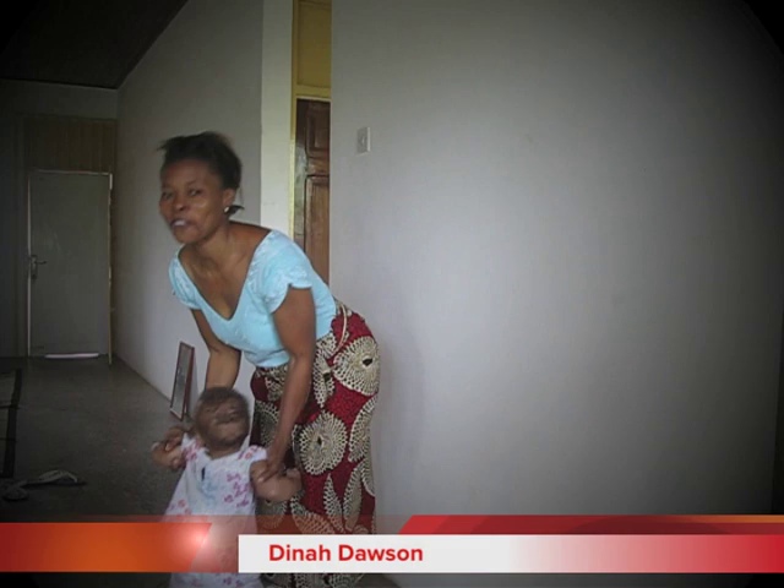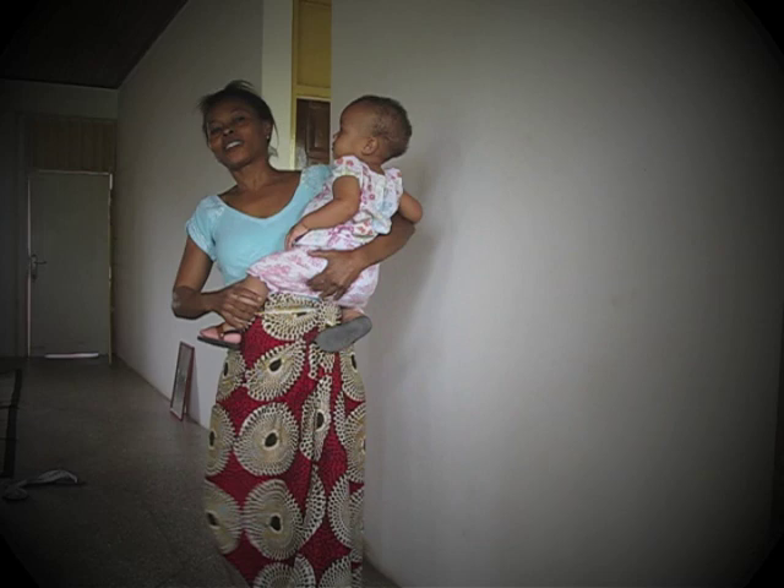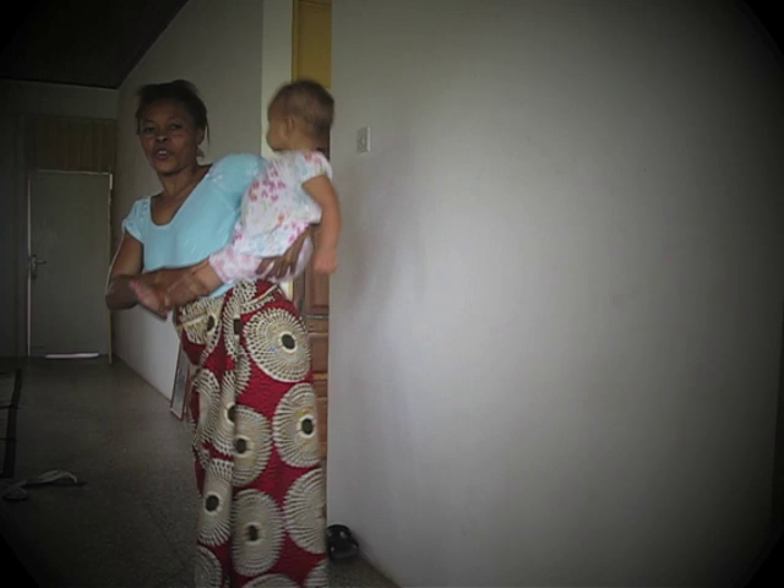This is the way we used to put our baby back in Africa. It's an easier way — you can do everything in your house. First, there is no nanny or any helper needed.